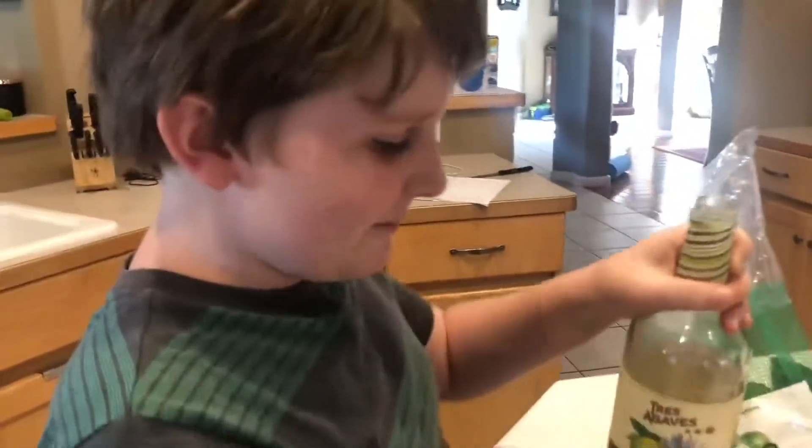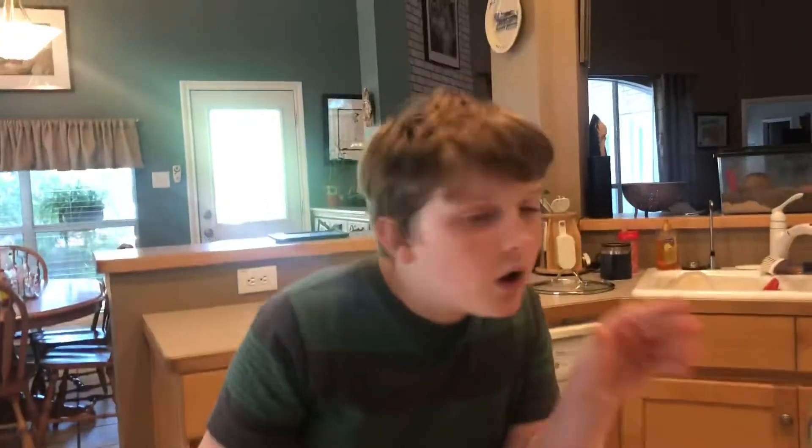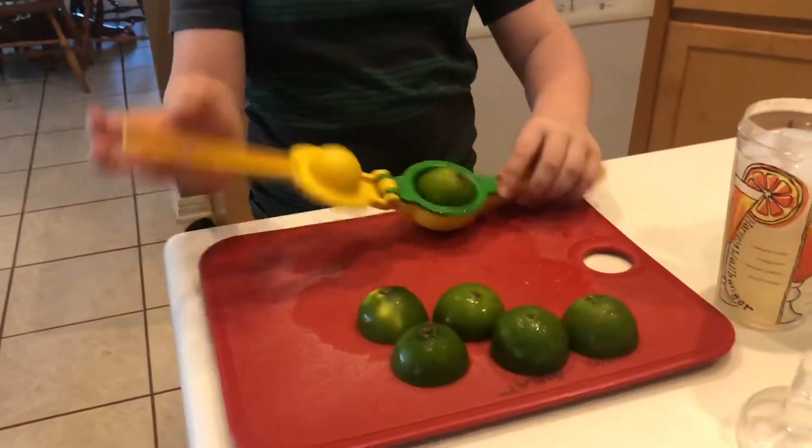Time for the margarita mix. And my favorite part is the limes.